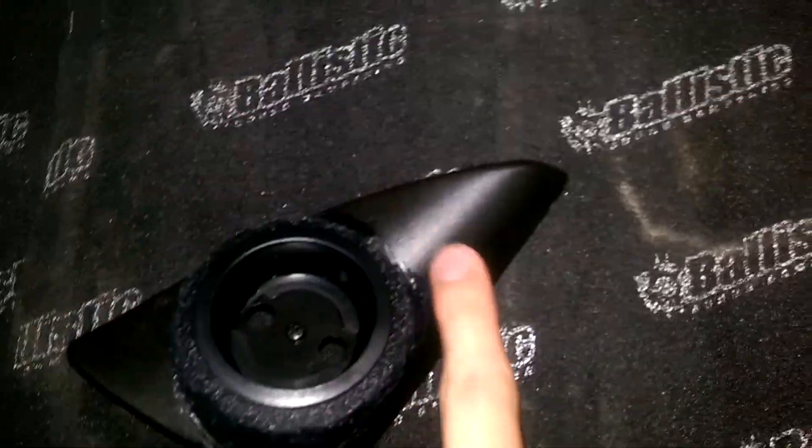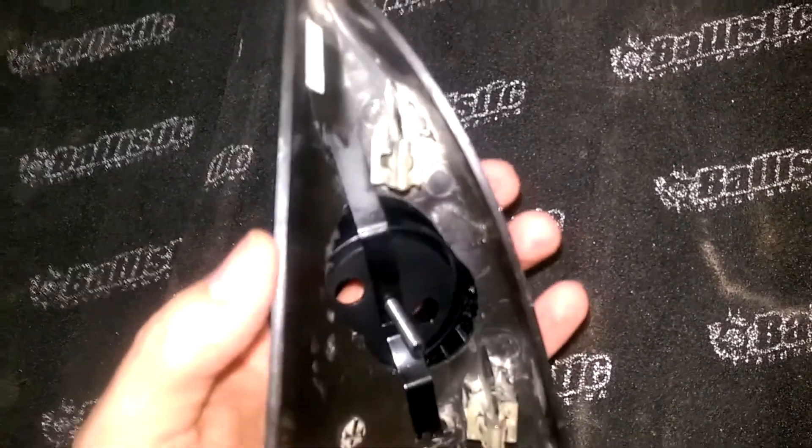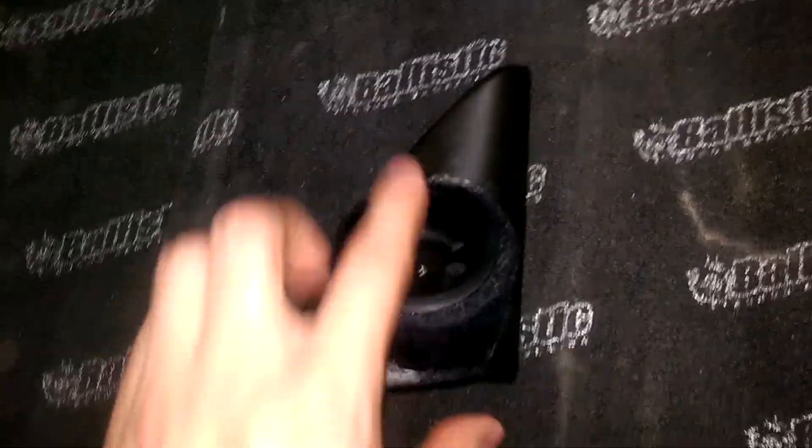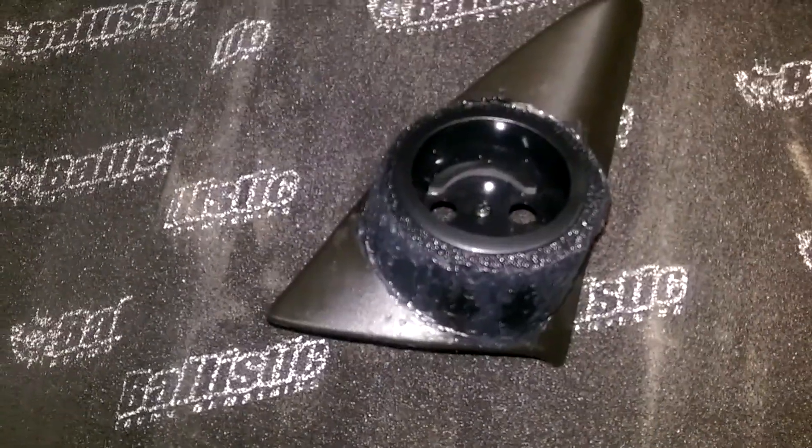This works really well because this panel is also ABS. You can check on your own panel — look on the back side and it should say ABS on the back.